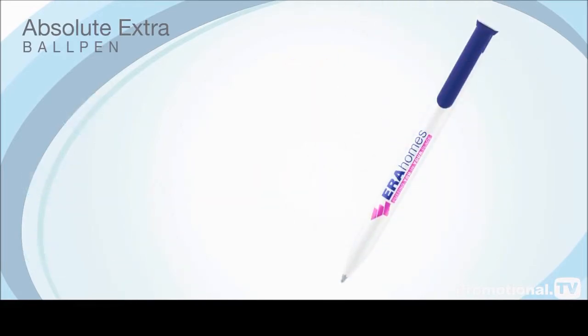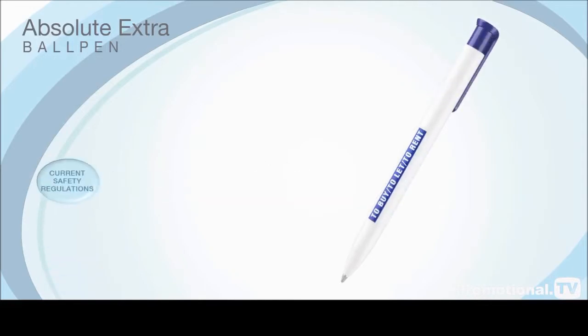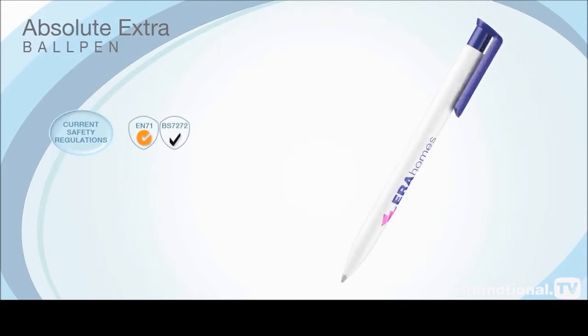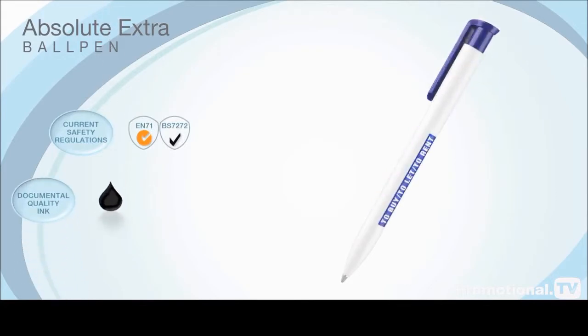The Absolute Extra Ball Pen is made to the very highest specifications and conforms to the most rigorous British and European safety standards. It is provided with a black ink refill, the popular choice for businesses,